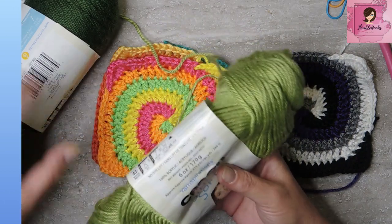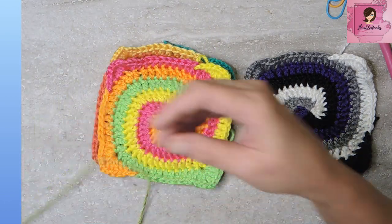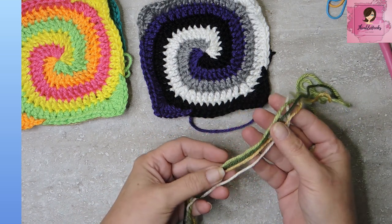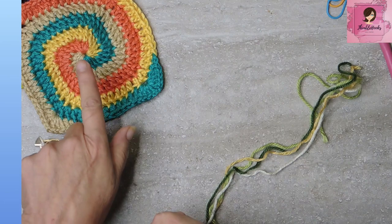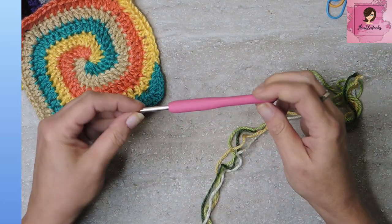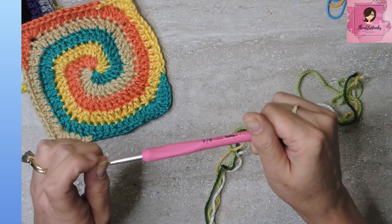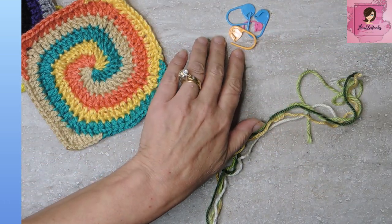We're going to use Caron Simply Soft today. I have Dark Sage, Pistachio, Off-White, and Autumn Gold. I thought that would make a nice spiral — they all complement each other and still show up on screen. I'm using a four-millimeter hook, but you can use whatever yarn you want and whatever the suggested hook is on your label. You'll also want four stitch markers, one for each color.